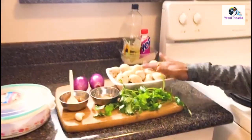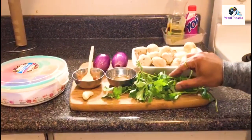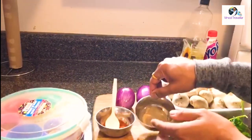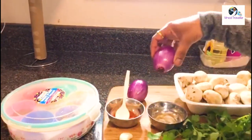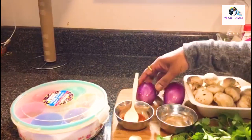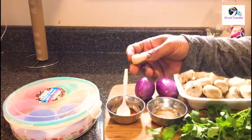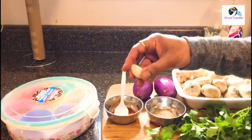This is the mushroom. I am going to add some kothimbir. This is the kadi meri. I am going to add two kanda. I am going to add some mirchi powder. I am going to add some lashun — this is the big lashun.